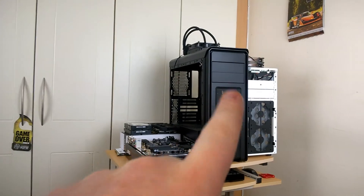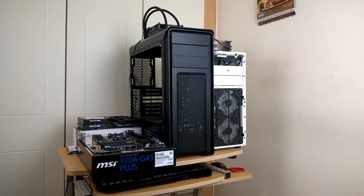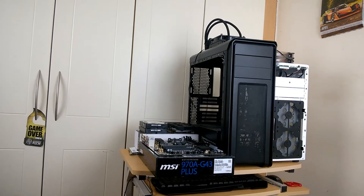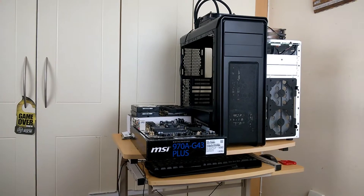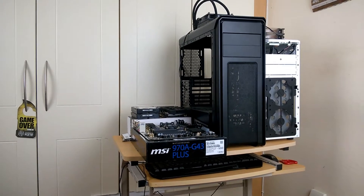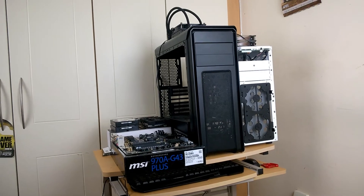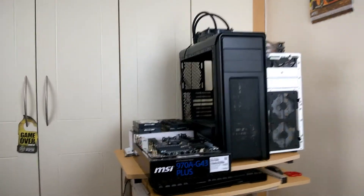For the cheap system, I have most of the hardware I used in the Falcon build — the one where we showed you how to build a system — and I basically took it apart not too long ago. I think I'm going to use most of those parts but with a cheaper graphics card. I'm going to take off the water cooler and use the stock FX cooler. It's going to be used for mild gaming so it's not going to get hot, so I think that's what I'm going to do.